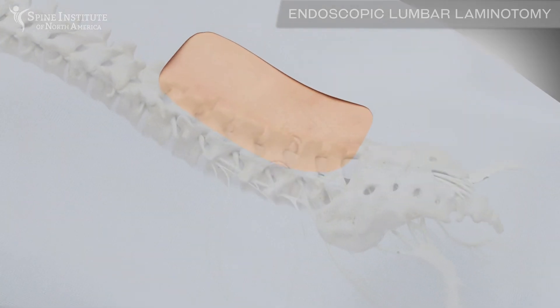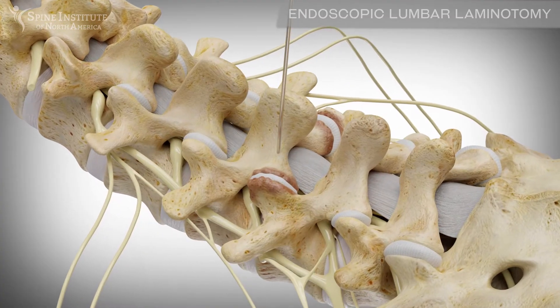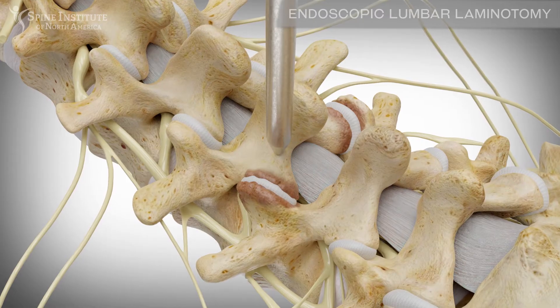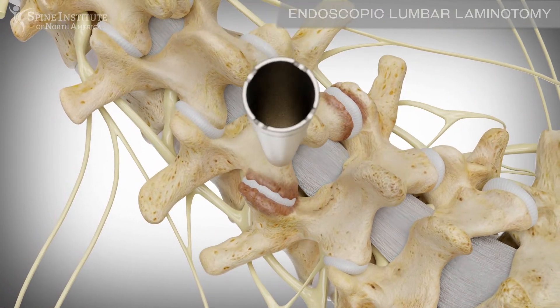The surgical site is located by placing a small guide wire to the appropriate spinal level. A dilator, smaller than a pencil, is then placed over the guide wire. A tube is then placed over the dilator to create a portal down to the vertebrae.